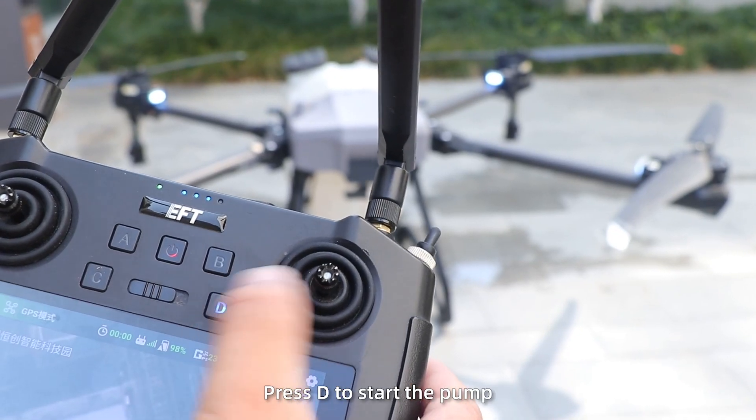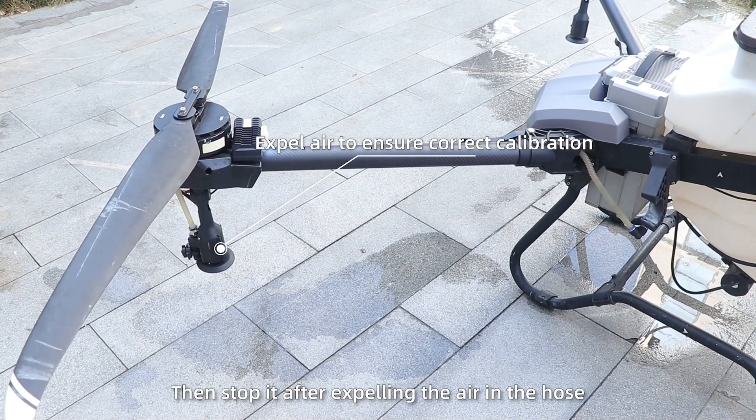Step 2. Press D to start the pump, then stop it after expelling the air in the hose.